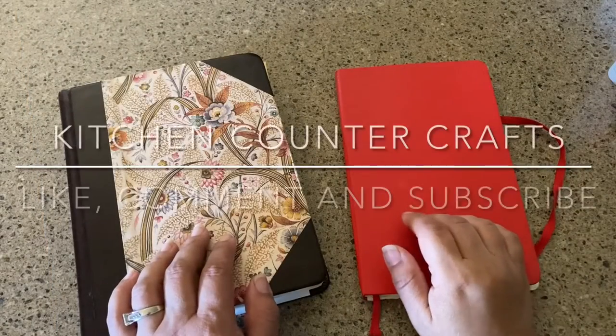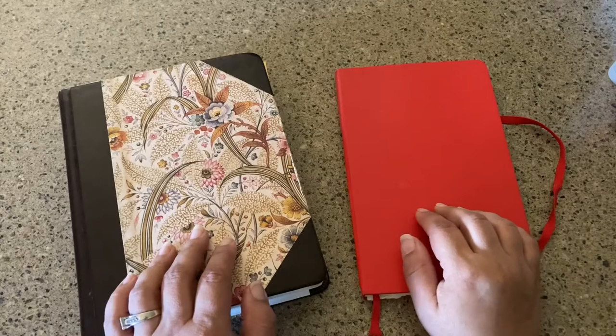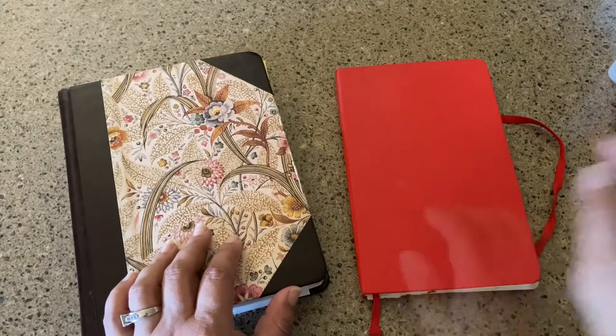Hello, welcome to Kitchen Counter Crafts. If you like this video, would you please like, comment, share, and subscribe? If you would like alerts, hit the bell icon and you'll be updated on the newest videos.